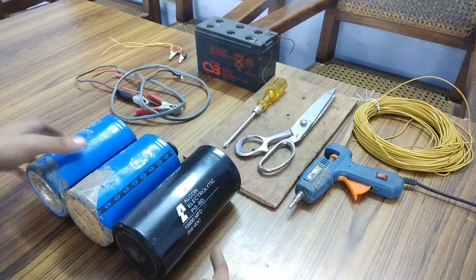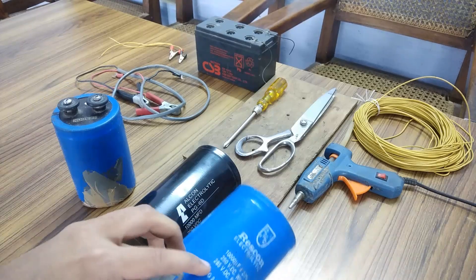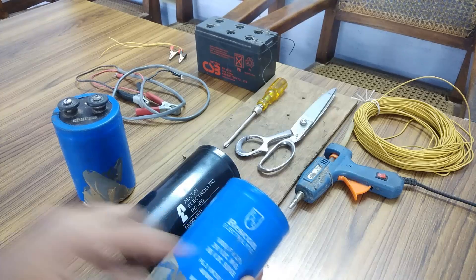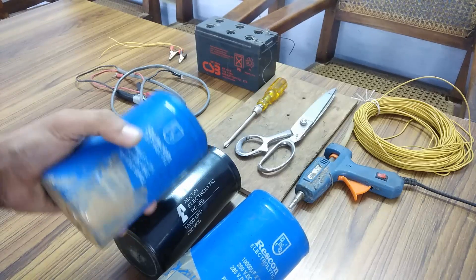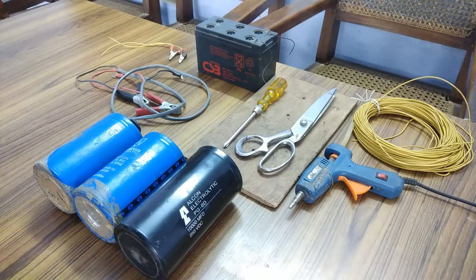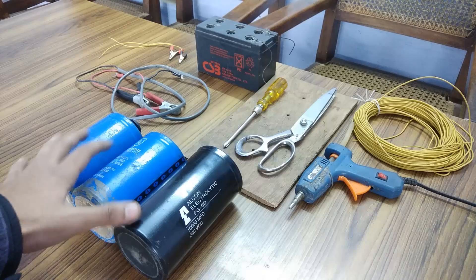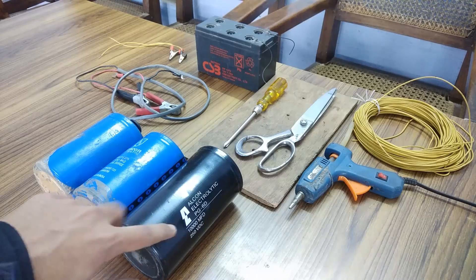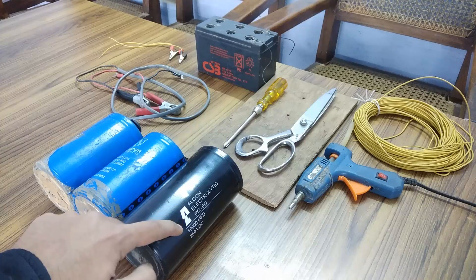I am going to show the ratings on each one. You can see 250V DC, 10,000µF on this one, and same with this one — 250V at 10,000µF. First, I am going to connect the 3 capacitors in parallel to make a capacitor bank of 250V DC at 30,000µF total.